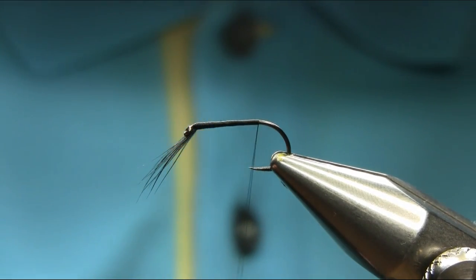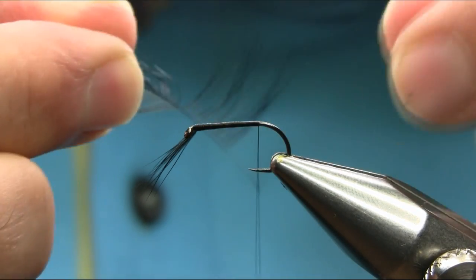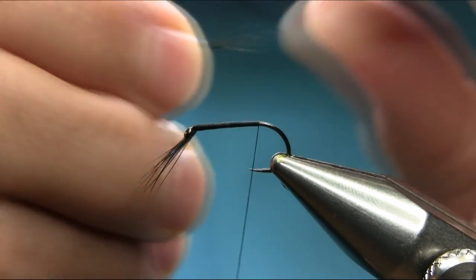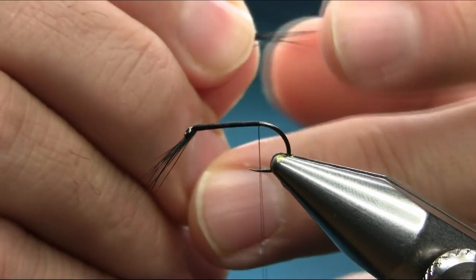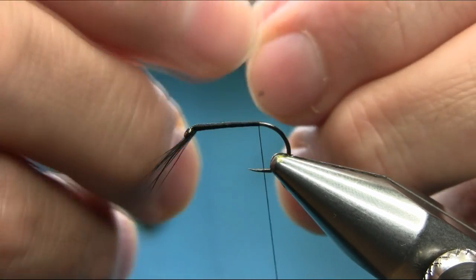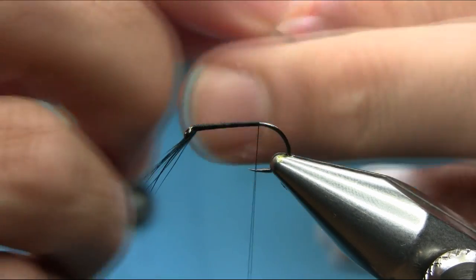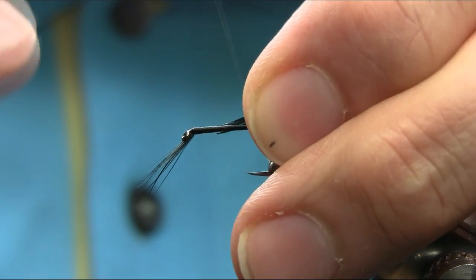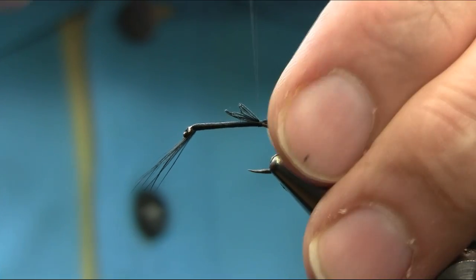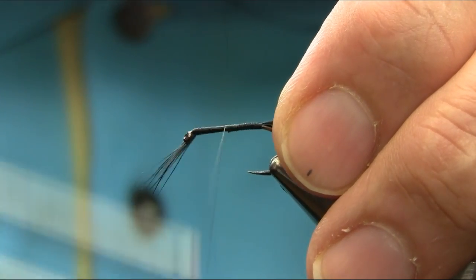And here I'm going to add a tail with the same cock-hackle. So if you have another one, just take your time. I haven't got longer fiber left. So this is a Chinese cock, so they are a little bit different — difficult to catch them. Again, just about the length you want, a body length or even longer, doesn't matter.